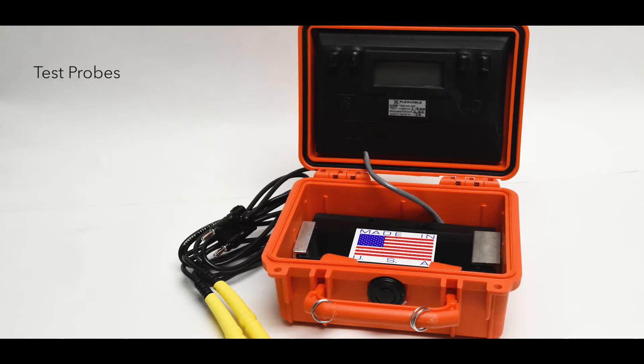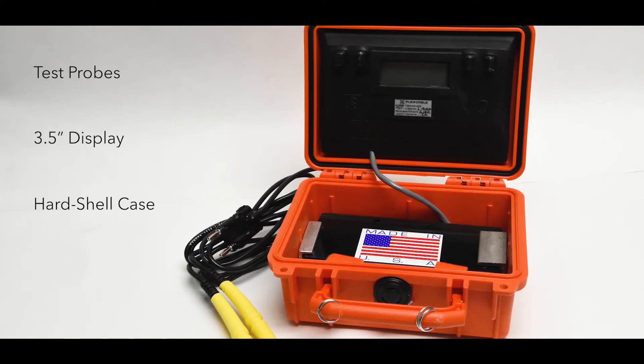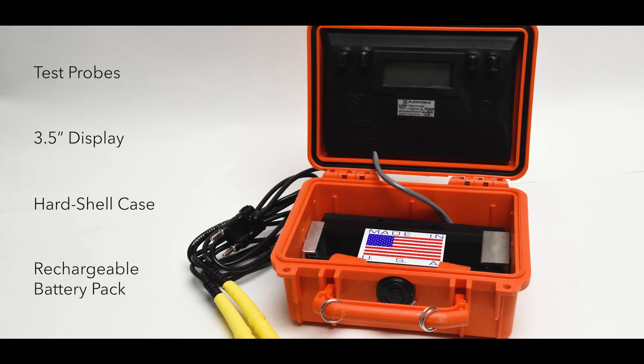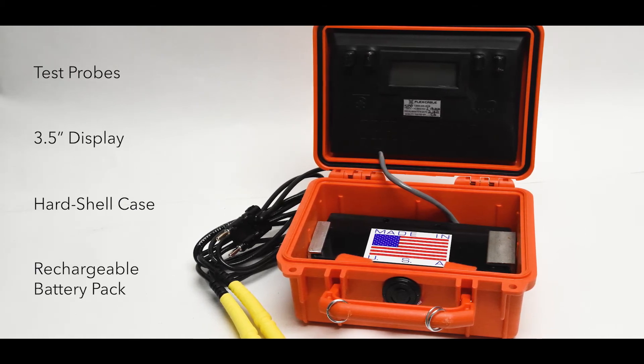The unit comes with a set of test probes, a three-and-a-half-inch display, hard shell case, and rechargeable battery pack. It is ideal for trend analysis documentation as well as machine troubleshooting.